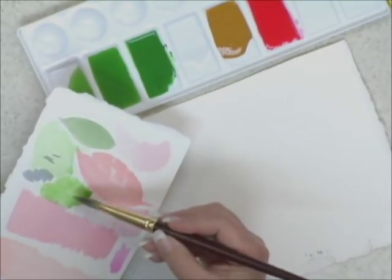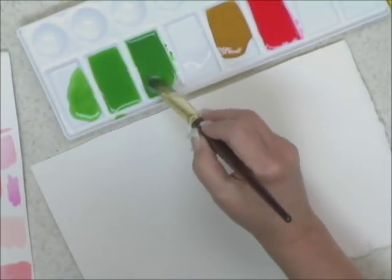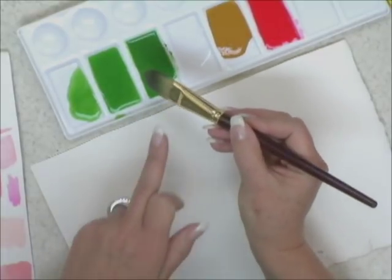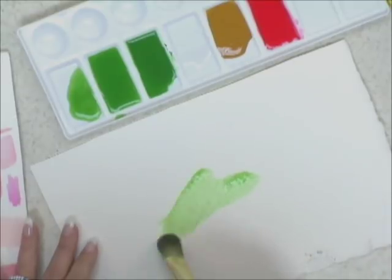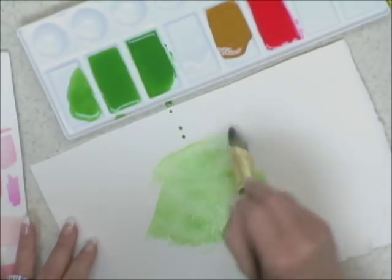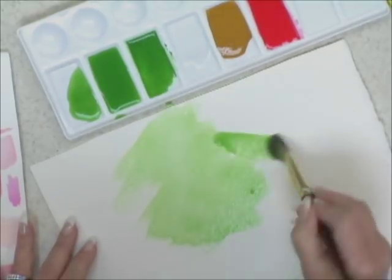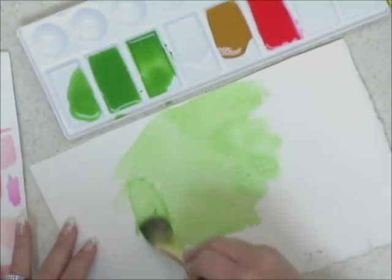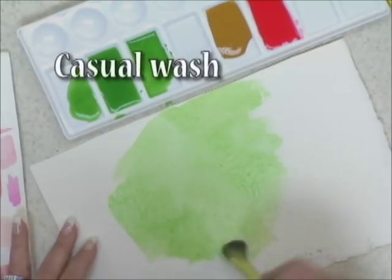So this mix is a little juicier. And that's a term we use — "juicy" — to describe when the paint we've mixed up has more pigment in it. My brush is fully loaded. I'm going to come over to my surface and literally just go in. If you get a drip, you just go in right away and spread it around. So this would be a casual wash going in all different directions.